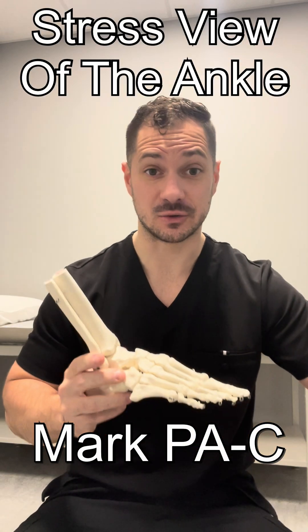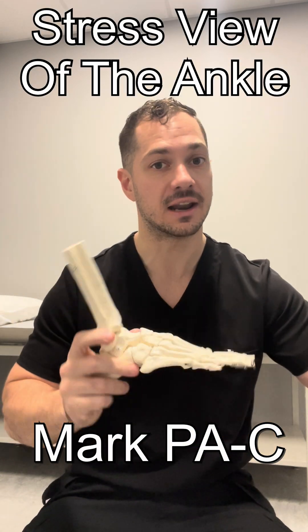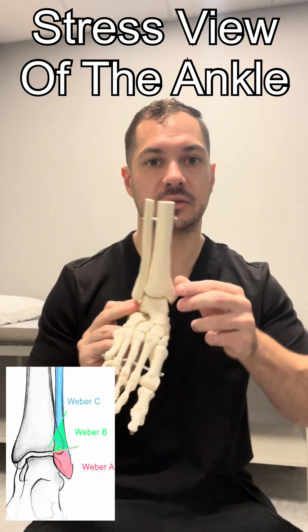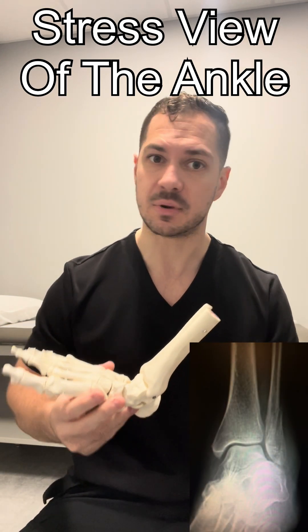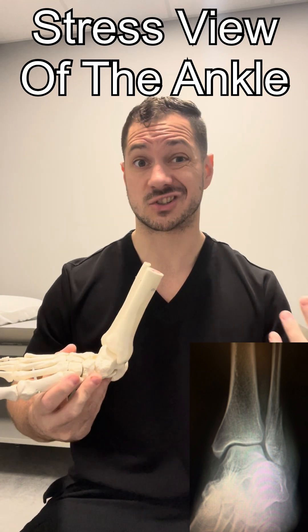Hey everybody, so today we're going to be teaching you all how to do the stress view of an ankle on x-ray. Indications to perform a stress view is usually a Weber B fracture. A Weber B fracture can or cannot be unstable and may require surgery.